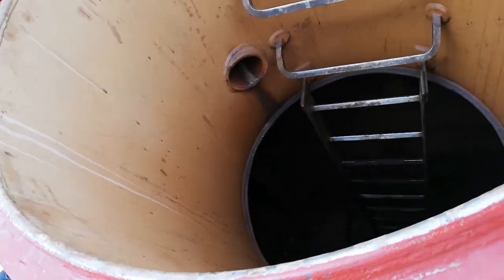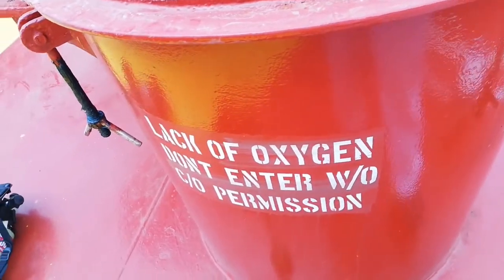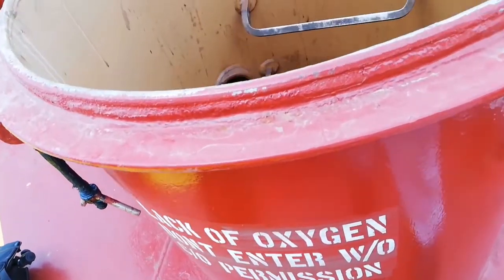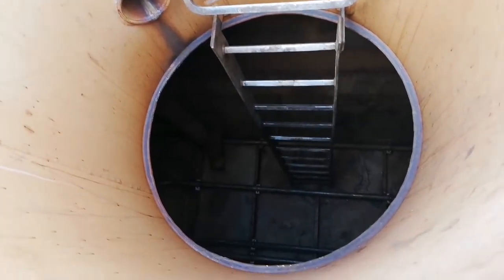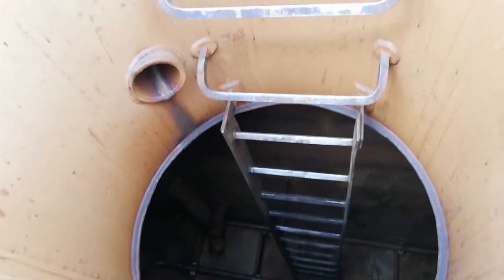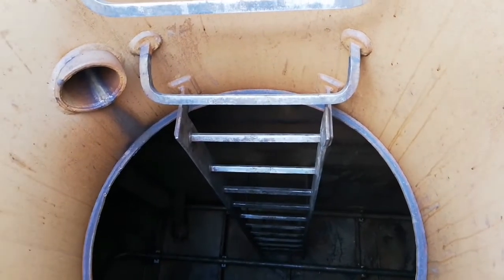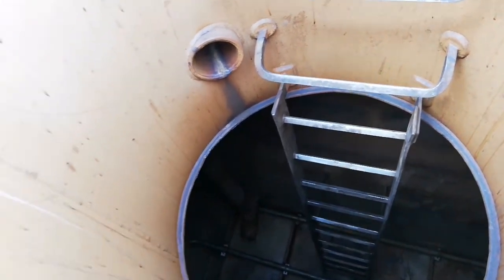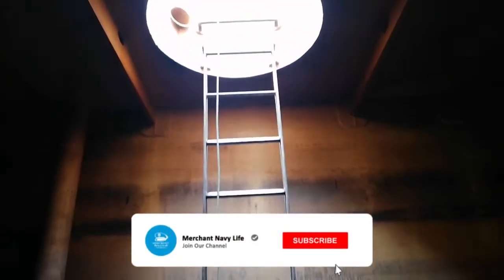Hello guys, welcome back to my channel. Today I am going to bring you inside the slop tank. This is an oil chemical tank vessel about to go to dry dock, so the vessel is in gas-free condition. Prior to entering the slop tank, we have completed all checklists, permits, and risk assessments. I am using an intrinsically safe camera for this video and all the PPE is in place.